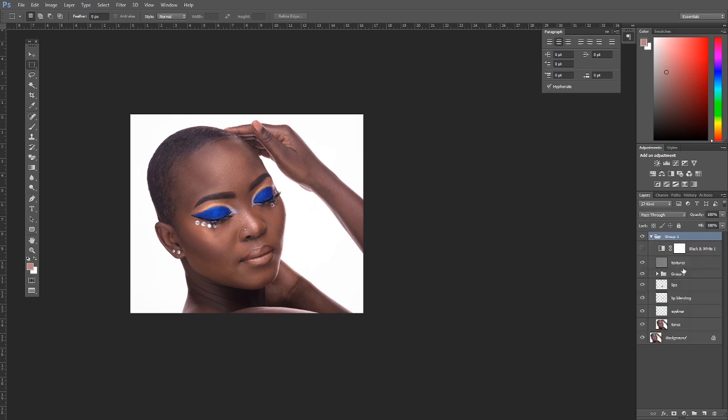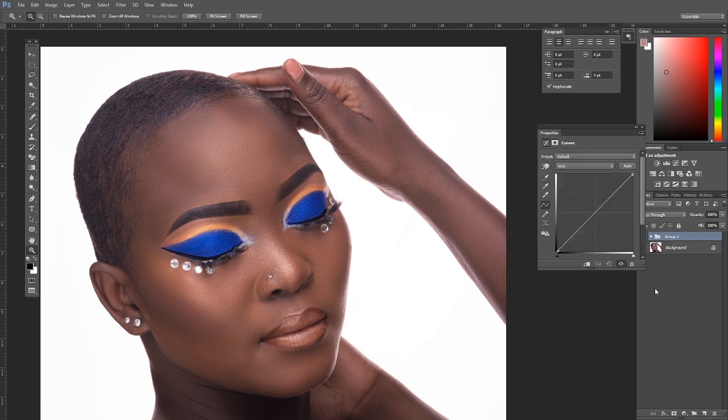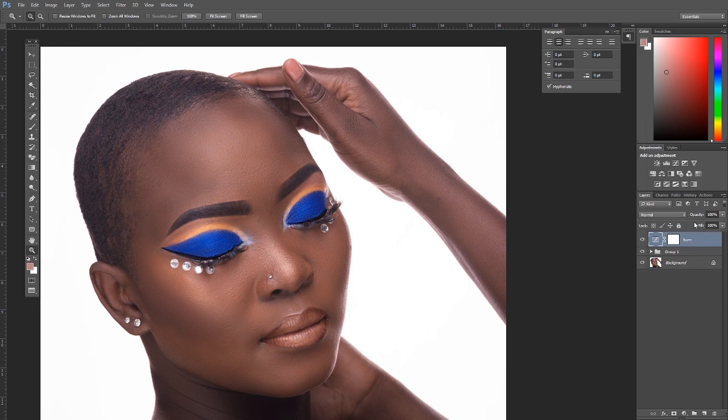Here's the before and after. Now we're going to do contouring. Makeup artists call it contouring; in photography we call it global burning and dodging. Create a Curves adjustment layer, name it 'burn,' duplicate it and name the upper one 'dodge.' On the burn layer, double-click and crush the shadows down, then press Ctrl+I to invert. On the dodge layer, enhance the highlights and press Ctrl+I to invert.